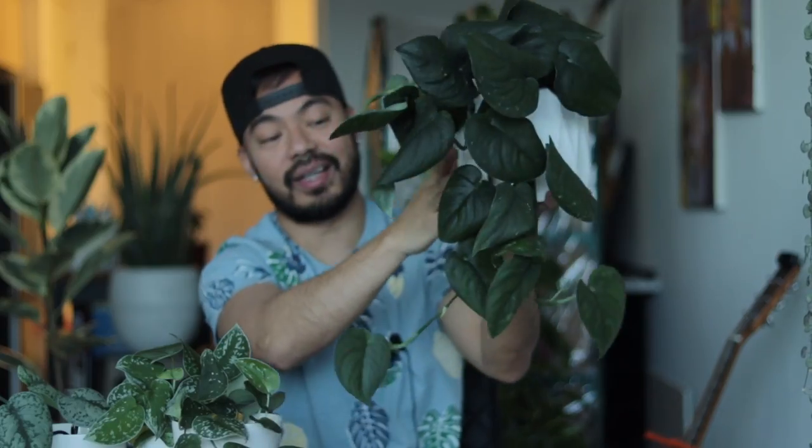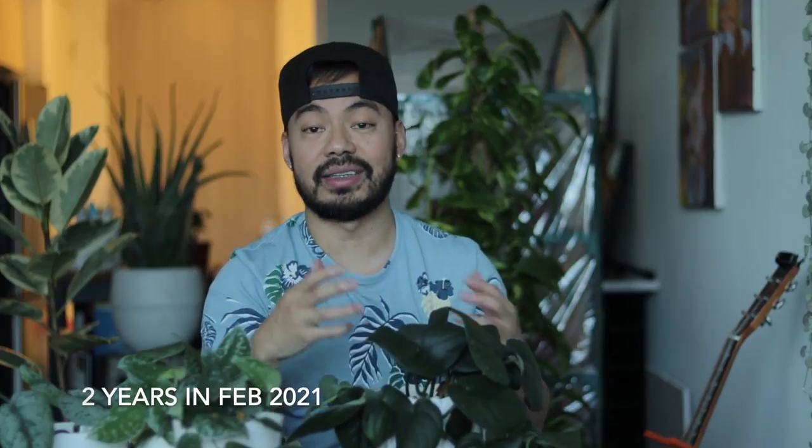I get a lot of comments about this plant whenever it's featured in the background. This is my oldest syndapses — I've had it for over two years, maybe three years come this summer. When I first got it, it was in a six-inch pot with a lot of vines. It was a really slow grower and wasn't trailing at all. I ended up repotting it about a year and a half later because even though it wasn't growing fast, the roots were really strong and there was a lot of plant in that one pot.